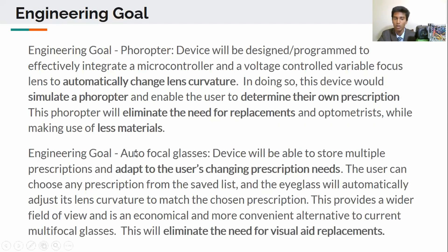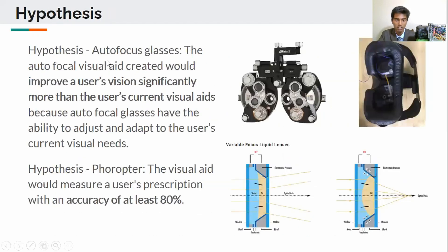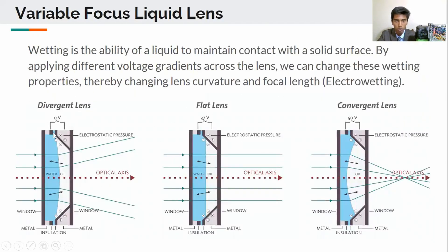My second engineering goal was to create autofocal eyeglasses which would adapt to the user's changing prescription needs, and this will eliminate the need for visual aid replacements. I hypothesized that my autofocal eyeglasses would improve a user's vision significantly more than conventional visual aids used by the user currently, and I also hypothesized that the foreopter would measure a user's prescription with an accuracy of at least 80%.